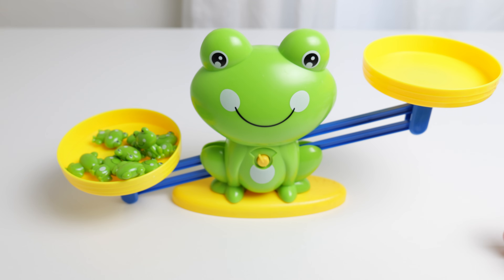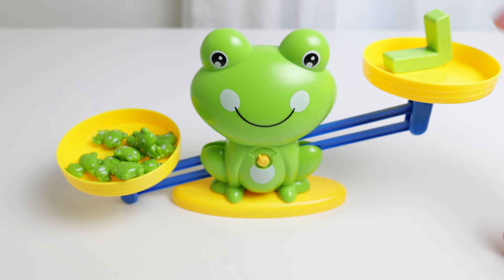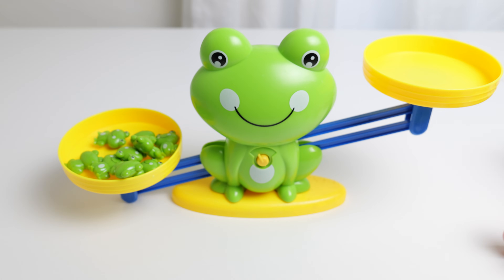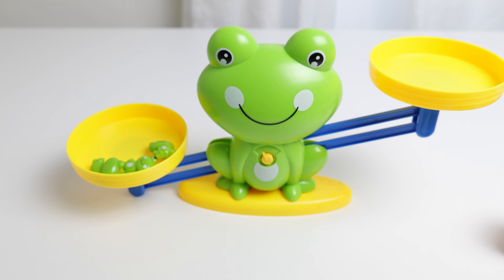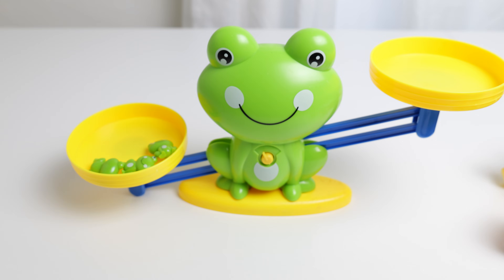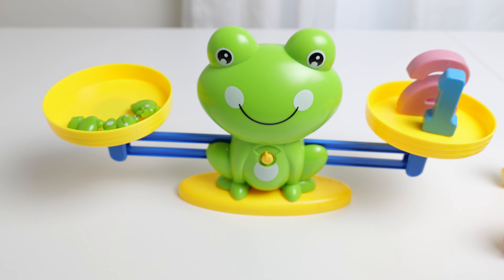Let's see what else equals nine. Let's put a seven and a two. Seven plus two equals nine. Let's take some frogs away. Let's have three frogs again. Three frogs. Let's see how to make three. We can add a two and a one. Two plus one equals three.